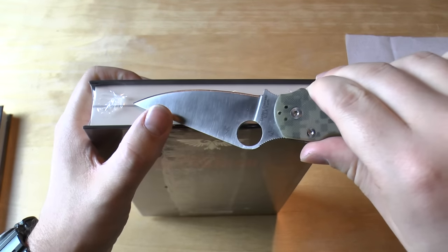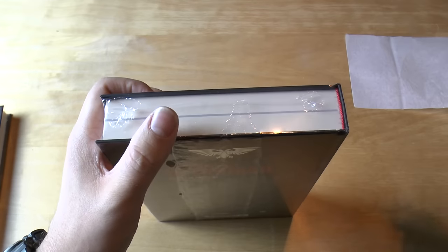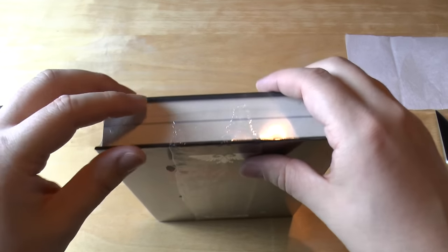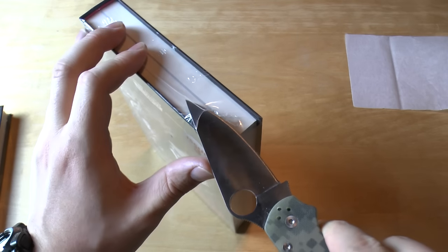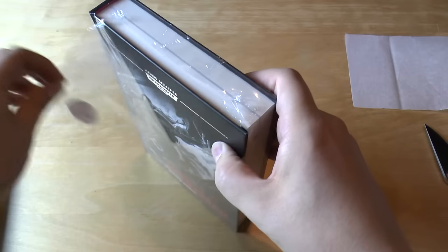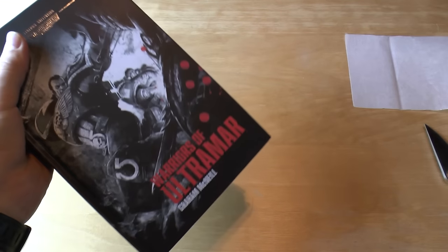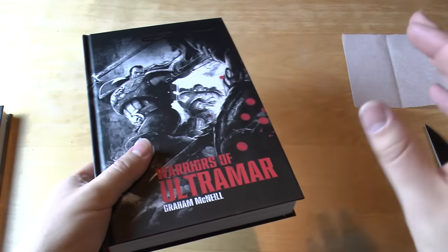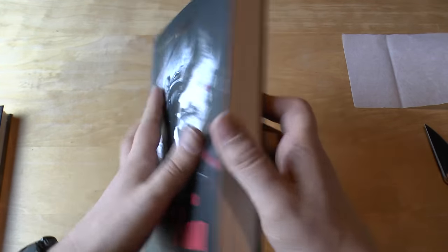If you don't know who Uriel Ventris is — why are you collecting Space Marines? Crikey, he's a legend. You need to know about Uriel Ventris and his epic stories. And you need to read more Graham McNeil. Although predictable at some points, he does write some excellent Space Marines novels.